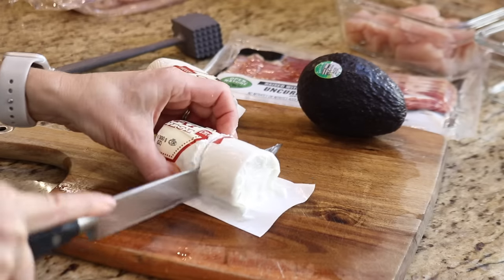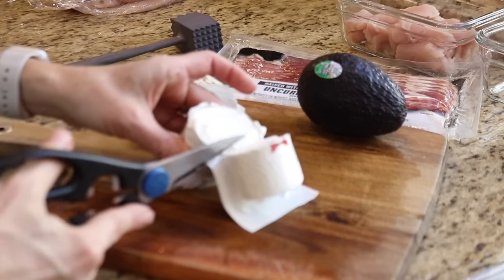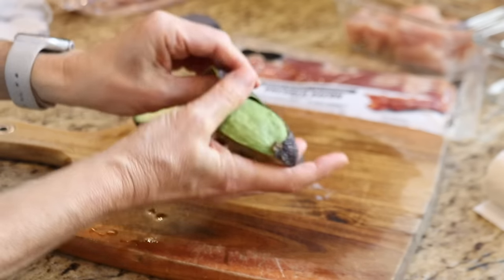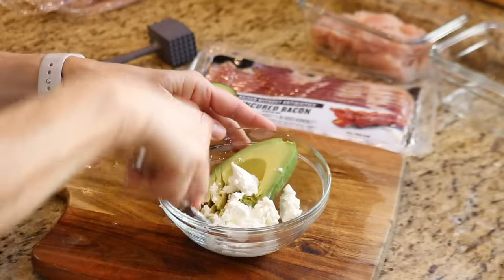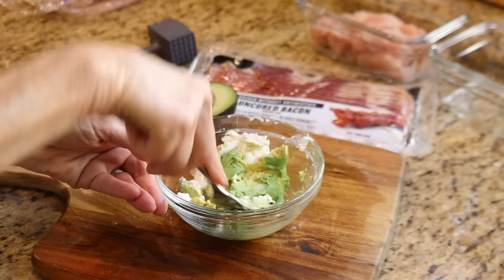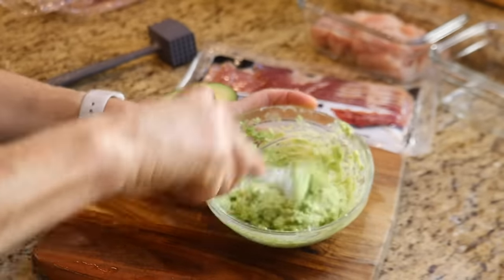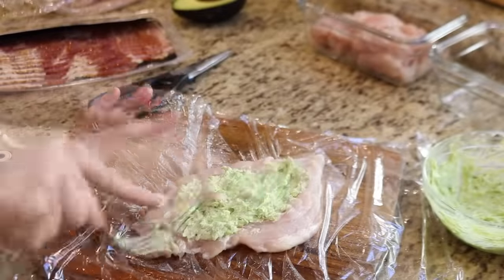Once the chicken is all flattened out, it's time to make the filling. I'm using half an avocado and about two ounces of soft goat cheese, but you could substitute sun-dried tomato or use pesto as a filling. I just mash the cheese and avocado into a creamy paste and divide the mixture evenly between each chicken breast. We don't eat dairy as a rule, but we do use cheese to add a little bit of flavor, so I don't need any extra seasoning. The bacon and cheese will add plenty of flavor, so I don't need to add salt.